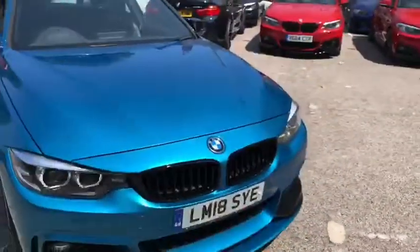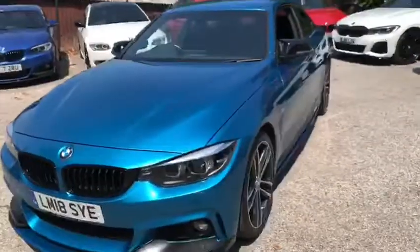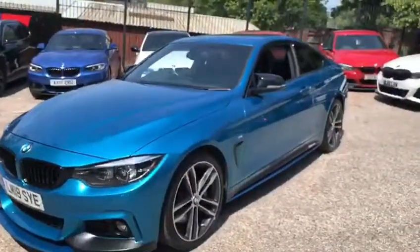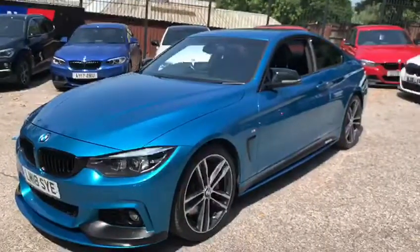To finish off the walk-around — if you'd like to check out any further information regarding the pricing or finance options of this car or any others, I'll leave a link in the description for our website where you can also view further still images of this car. Thank you very much for watching, do take care, and we hope to see you very soon. Goodbye.